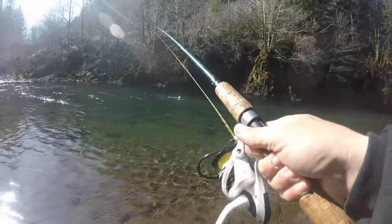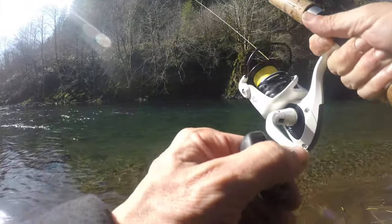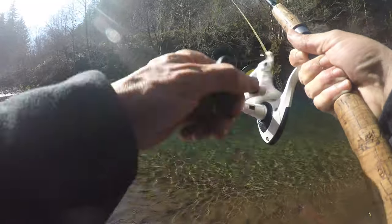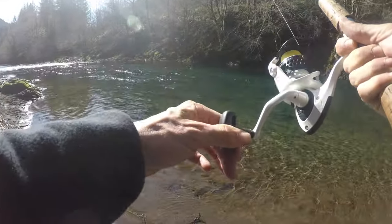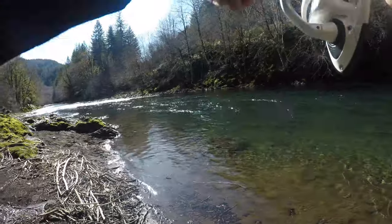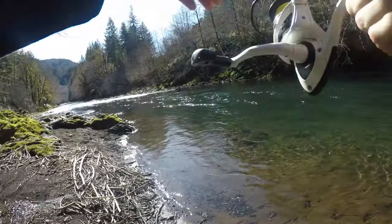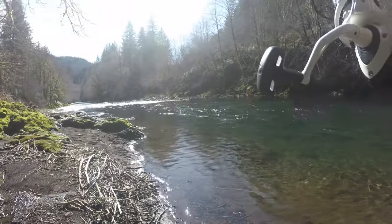First cast fish, you guys! No kidding. That is nuts. Stay on, baby. I've never hooked a fish on this setup here. Try and keep that. Might need to actually tighten this up a bit. Oh, what a way to start out the trip.